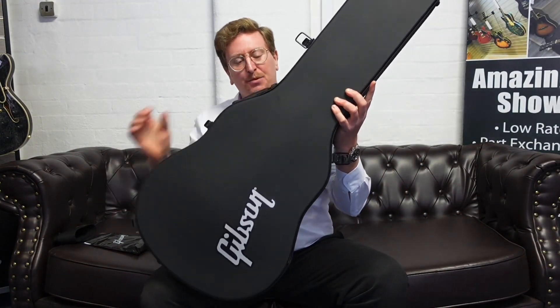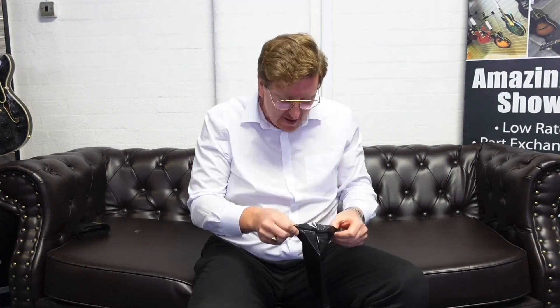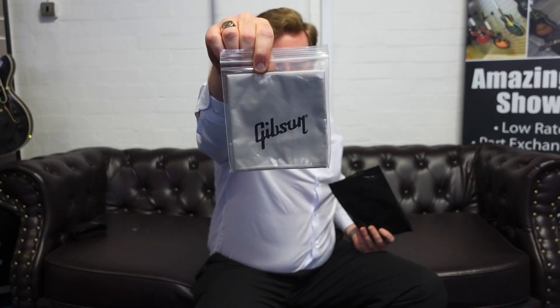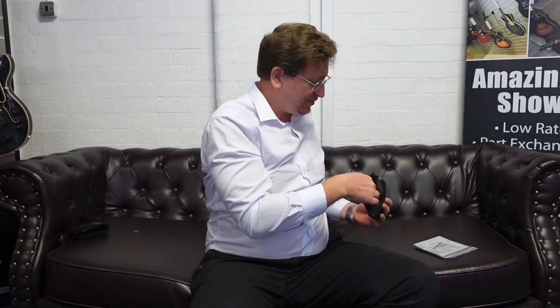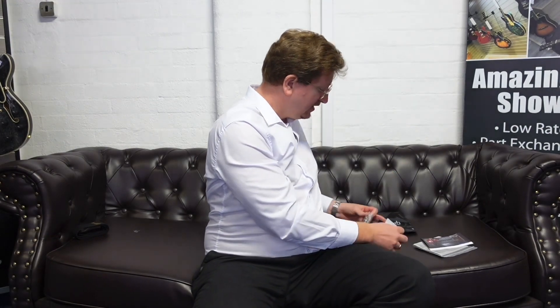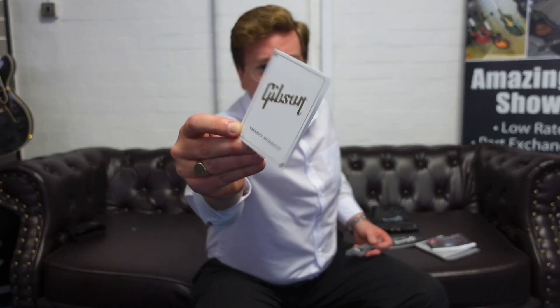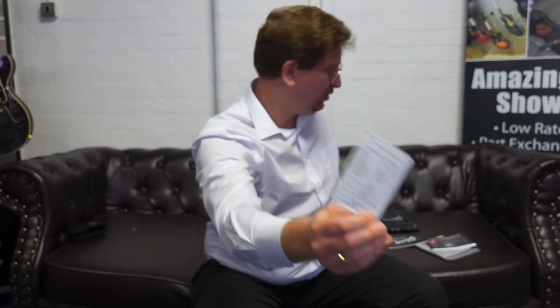It comes with a Gibson hard case to protect the guitar. Inside the hard case you also get an accessory pack: a Gibson strap, a Gibson polishing cloth, a picture of the guitar in the Gibson factory where it was made in the USA on its workbench, an owner's manual telling you how to look after it, a warranty information card with the serial number and model number on the back, and a multi-tool to make any adjustments you'd want to make to the instrument.